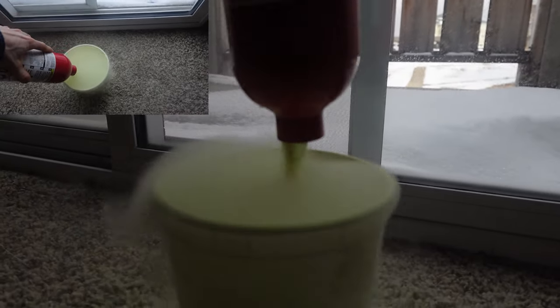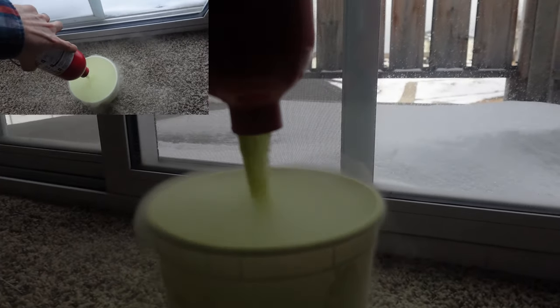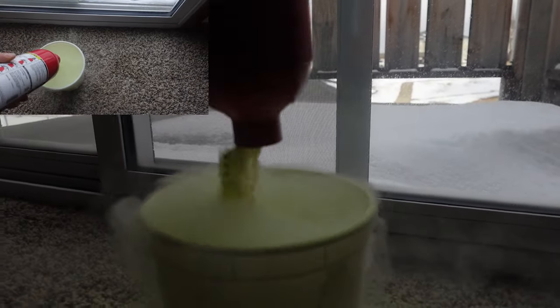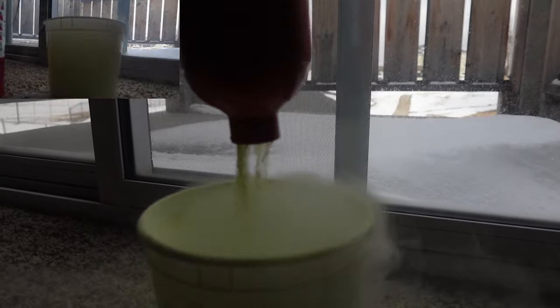This is all the powder that's in the canister. I believe it's about 2.5 pounds altogether with the canister and the dry powder. There's a lot of dry powder in the canister.